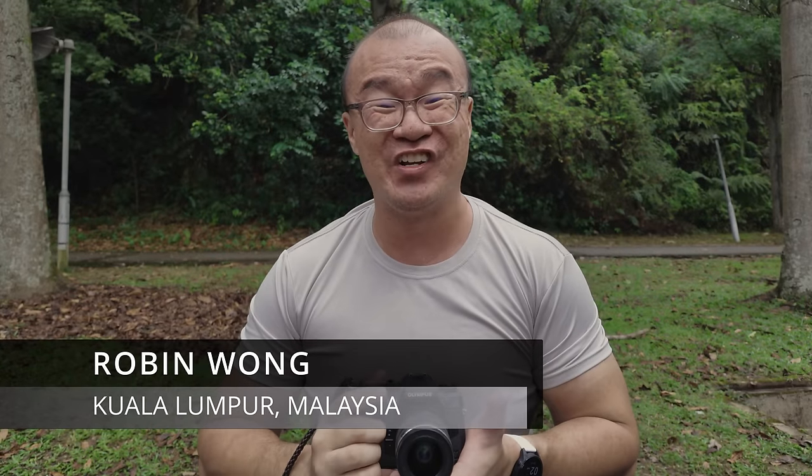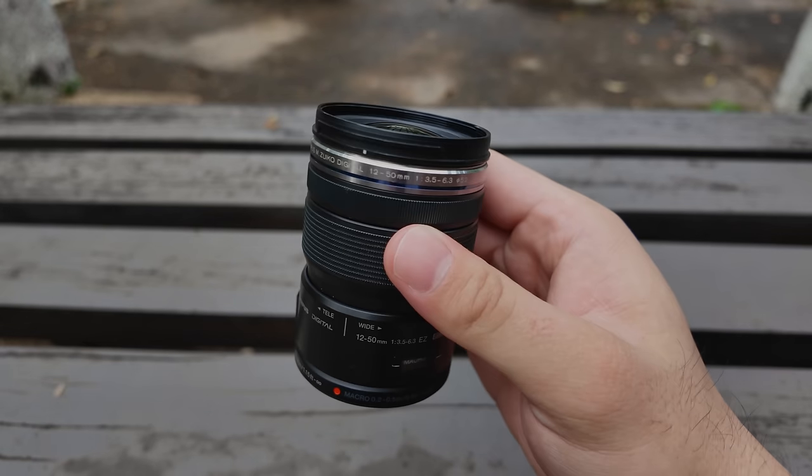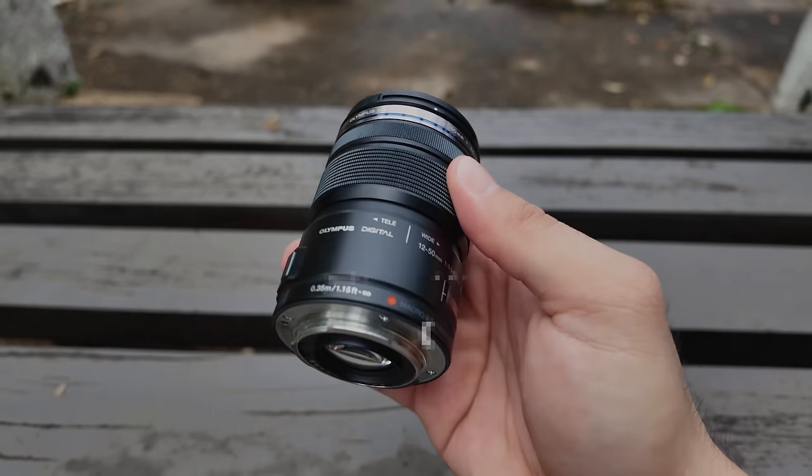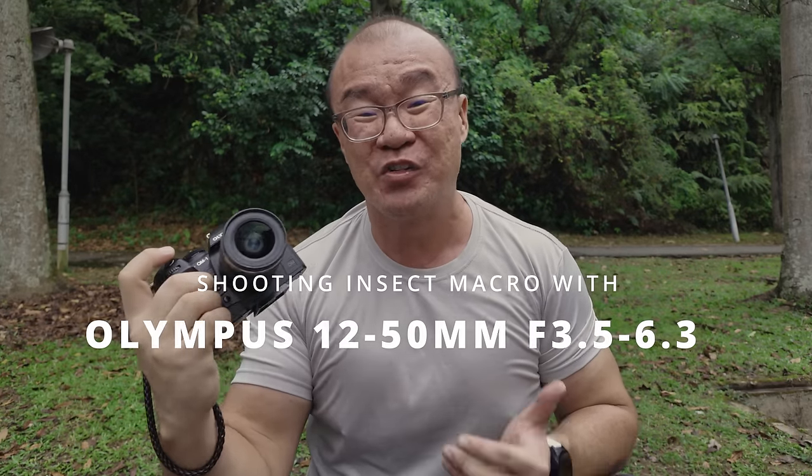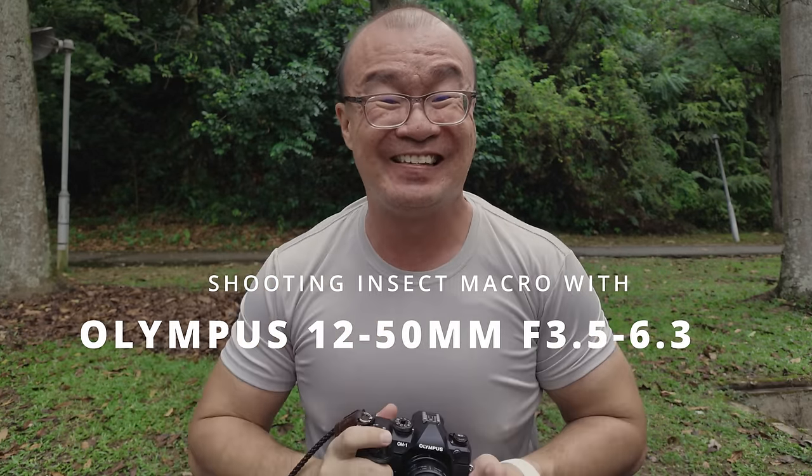Hi, my name is Robin Wong. I'm a photographer based in Kuala Lumpur, Malaysia, and I think this Olympus 12-50mm kit lens is secretly an excellent macro lens. I want to share some tips on optimizing macro shooting using this lens in this video. Let's do this!